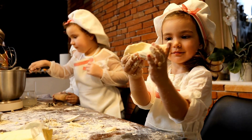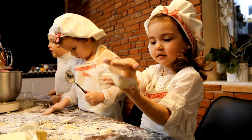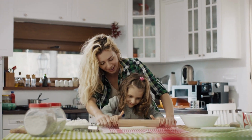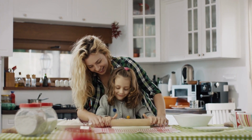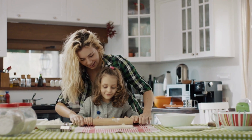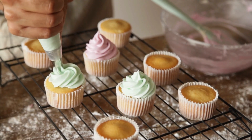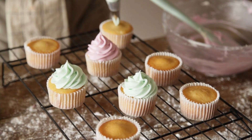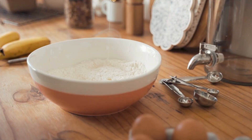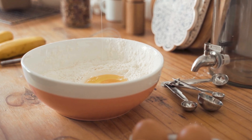The Amazon Basics Silicone Macaron Baking Mat is a high-quality baking tool designed to help home cooks and professionals make perfect macarons every time. The mat is made from food-grade silicone that is BPA-free and safe for use in the oven, microwave, and freezer. It features a non-stick surface that prevents food from sticking and ensures easy release of baked goods. The mat is dishwasher-safe and easy to clean, making it a convenient addition to any kitchen.